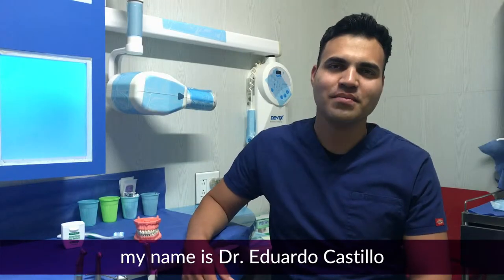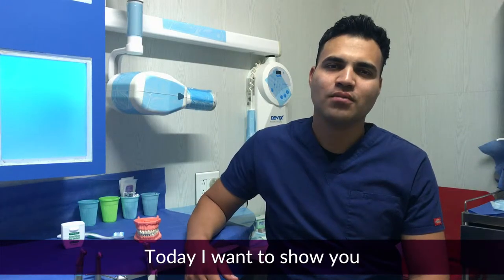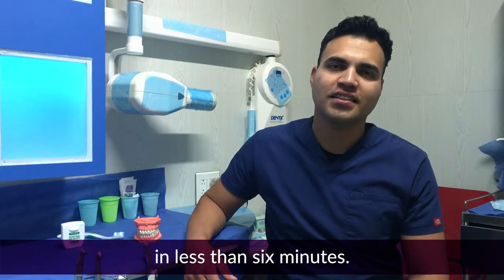Hi, my friend. My name is Dr. Eduardo Castillo, General Dentist at Sunny Dental Group. Today, I want to show you how to properly brush your teeth in less than 6 minutes.